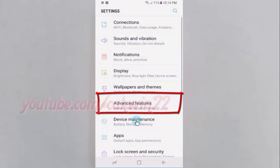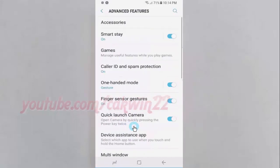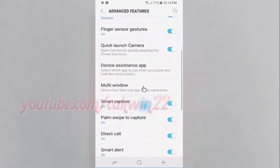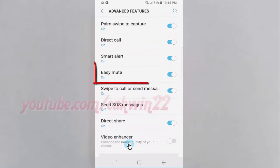Tap Advanced Features, then scroll down. Tap the Easy Mute switch until blue to enable, or tap until grey to disable.